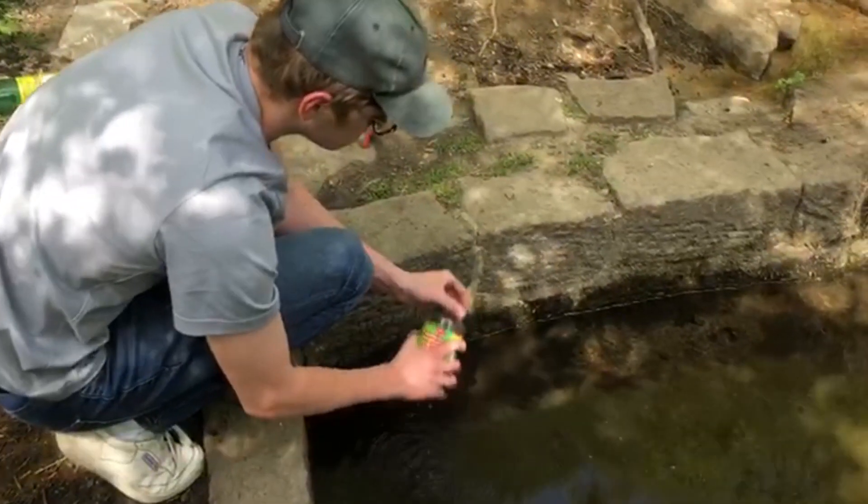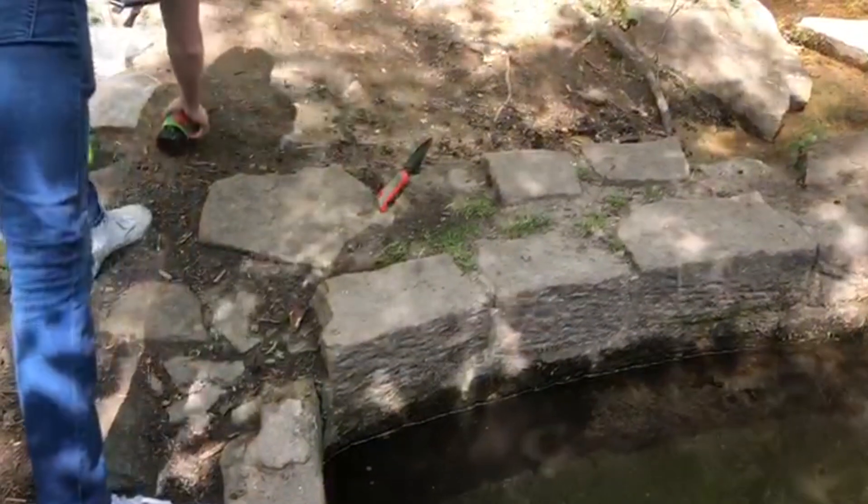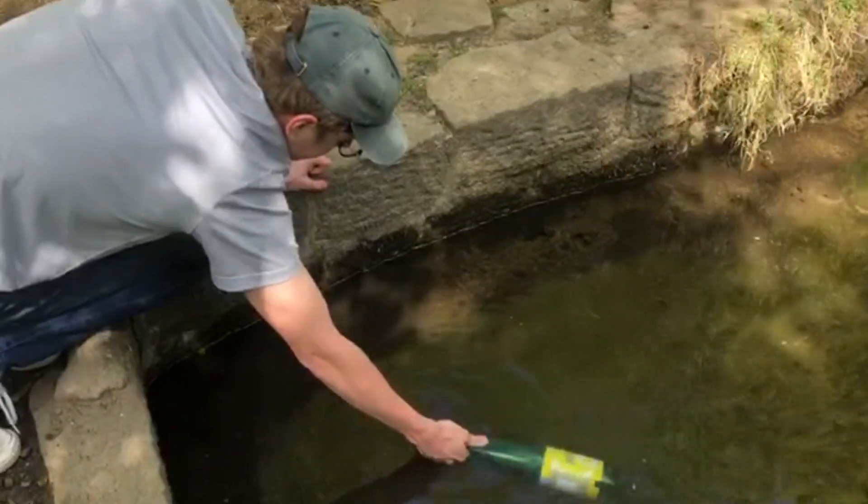But this might be the easiest ecosphere I've ever made because all it is is mud and water, and then we're just going to leave it and see what appears out of the mud.